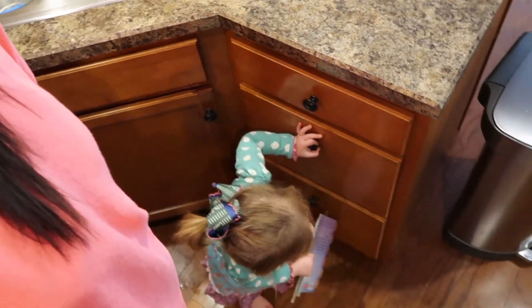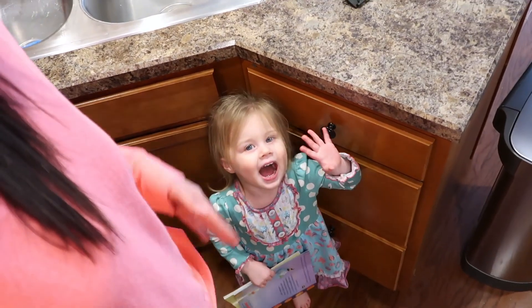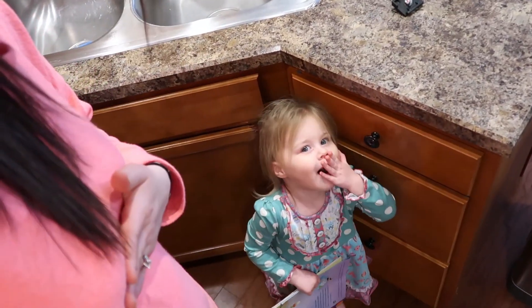Alright, cleaning is done for the day. I hope you enjoyed this and found some motivation to get your kitchen clean as well. Please make sure to subscribe and like this video and don't forget to turn that notification bell on. We will see you later — Piper, can you say bye? Bye! See y'all next Saturday.